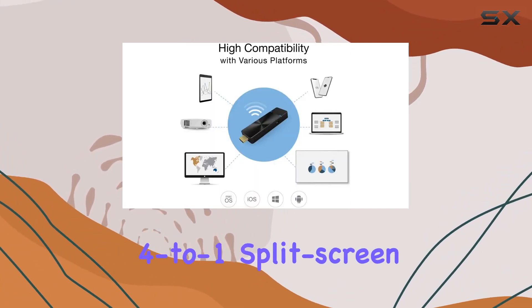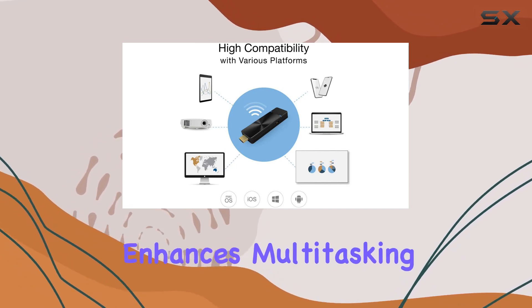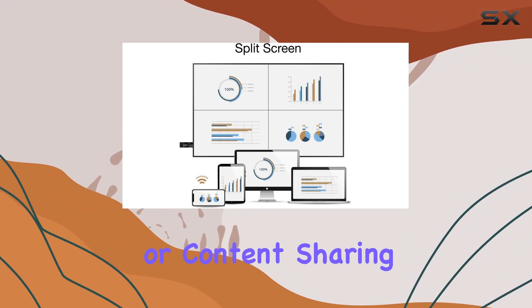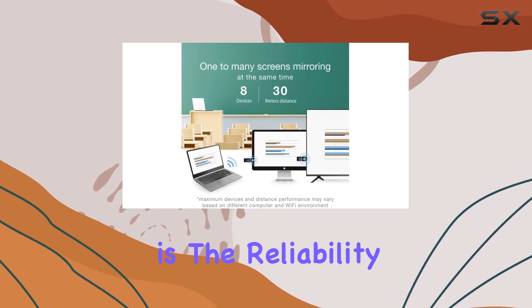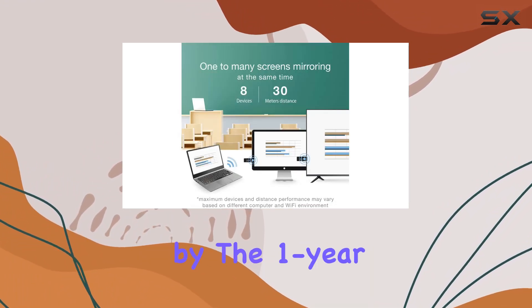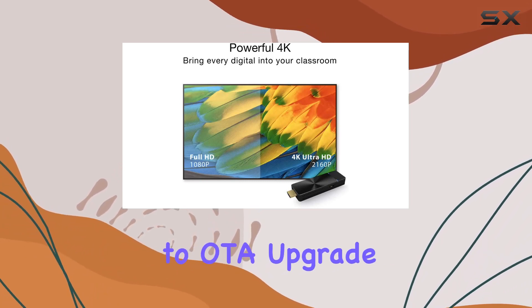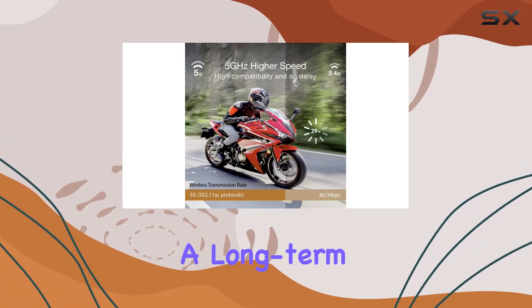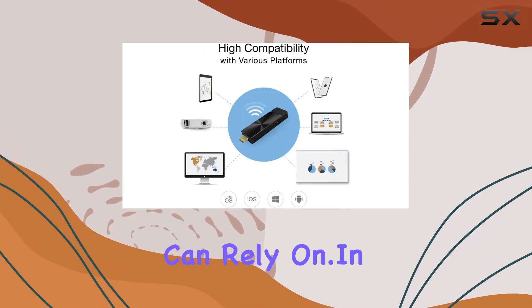The 4-to-1 split-screen display further enhances multitasking, making it ideal for business presentations or content sharing. What's impressive is the reliability and worry-free experience offered by the one-year warranty and the ability to OTA upgrade. The EZcast Pro 2 dongle is not just a streaming device — it's a long-term companion you can rely on.